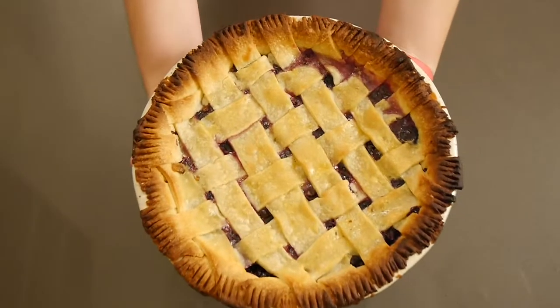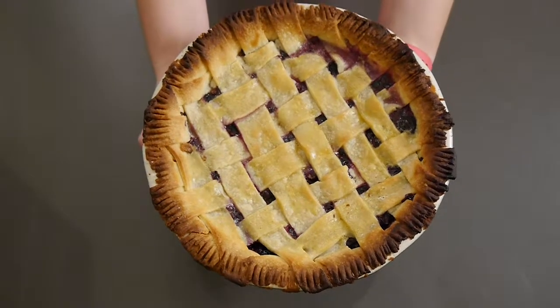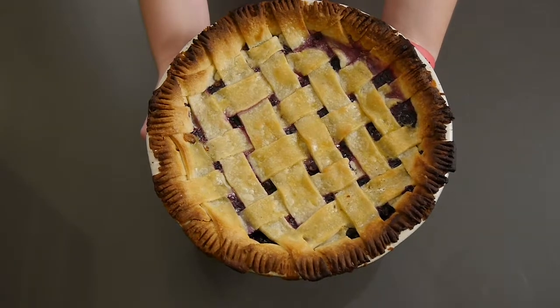Hi guys and welcome back to the YouTube channel Cooks by Carrie. If you're new here I'm Carrie, and for today's Foodie Friday video I'm sharing how to make this delicious blueberry pie.